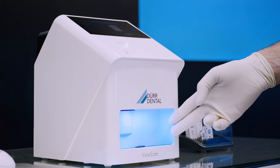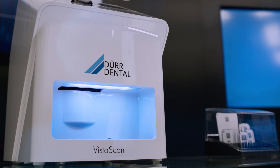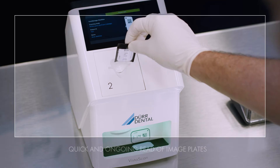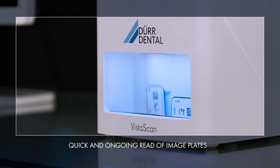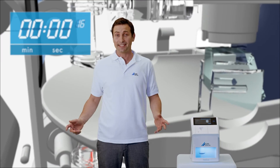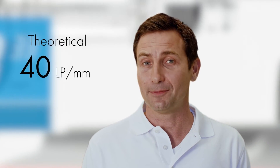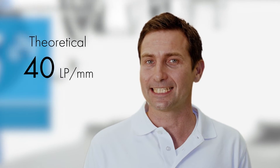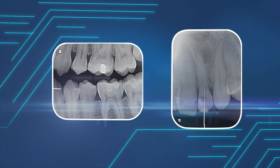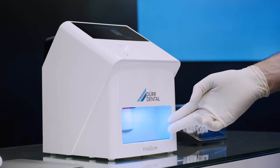In addition to the display, operating states are also indicated by the status light. Thanks to the EasyFeed concept, image plates can be scanned very easily and quickly one after the other. With the aid of PCS scan technology, VistaScan MiniView 2.0 digitizes the image information on the image plate with an unrivaled resolution of up to 40 LP per millimeter. As a result, both early stages of caries and endodontic instruments can be reliably displayed. At the end of the scanning process, the image plate is automatically erased, which means it is immediately available for the next patient.